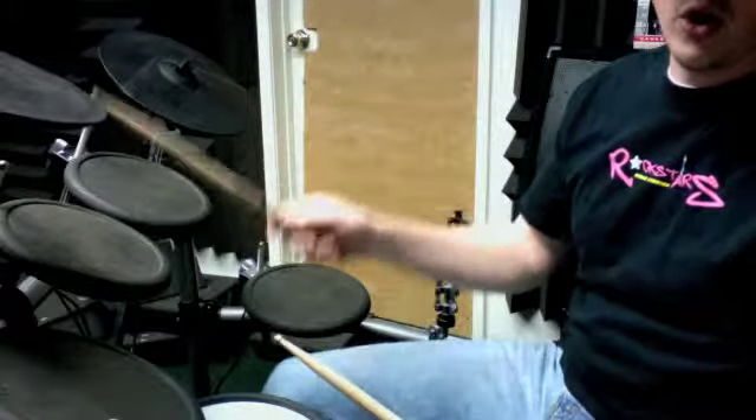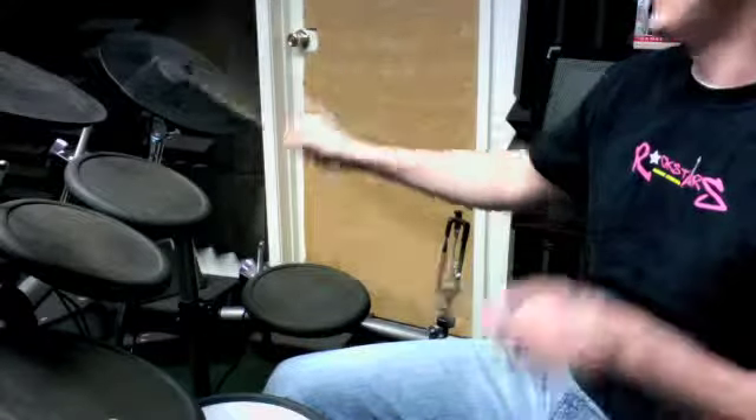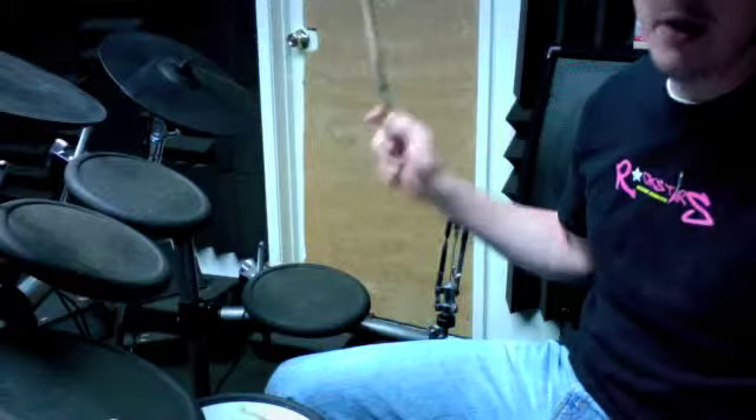Crash cymbal first. 1, 2, 3, 4, 1, 2 and 3 and 4, 1 and 2, 3, 4, 1, 2 and 3 and 4 and 1. Okay?